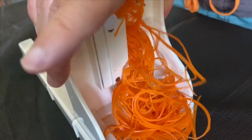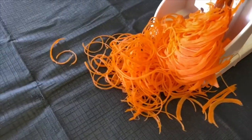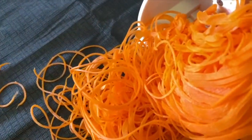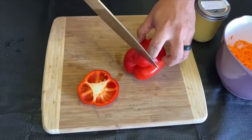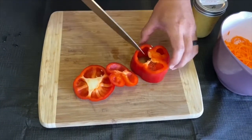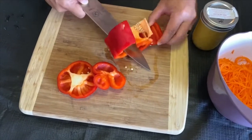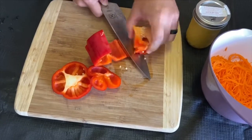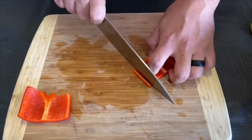Today's twist is a deconstructed sweet and sour sauce, which means we're gonna separate the lilikoi sweetness and the sour. To do this we're gonna use carrots and bell pepper to make a namasou, and we're gonna lightly pickle the carrots and bell peppers in vinegar, water, sugar, and homemade spiced togarashi.